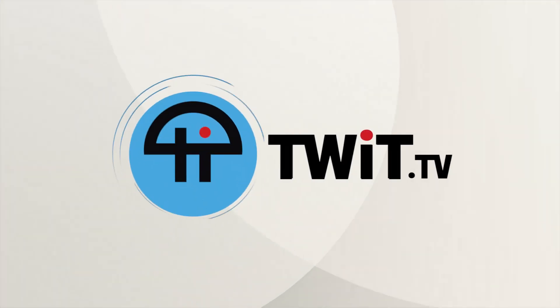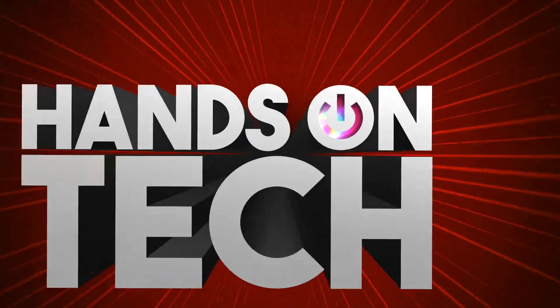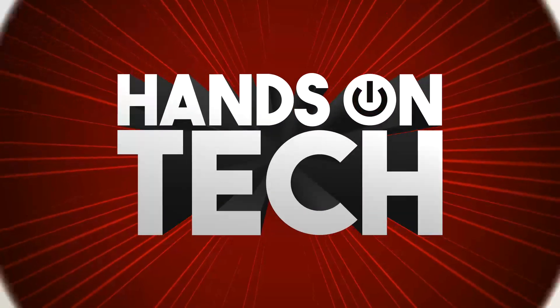Coming up on Hands On Tech, we've got a printer question, and I will be answering it. Stay tuned. This is Twit. Hello and welcome to Hands On Tech, the show where you write in with your questions and I answer them. This week features a question about printers, and I am pleased to say I can answer it very easily.